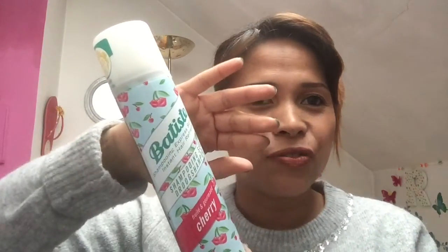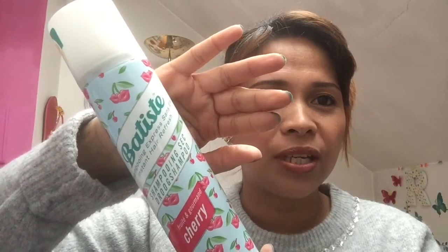Hello family, welcome to my channel, it's Anna here. For today's video I want to show you about dry shampoo. This is it — the brand is Batiste and there's a fruit scent. I have the cherry scent and it smells so good.